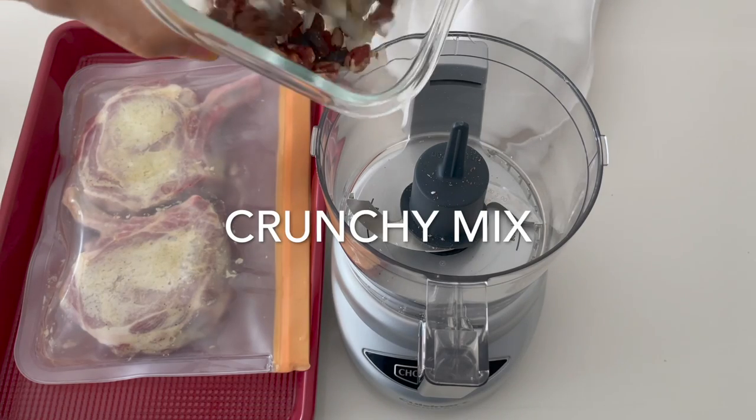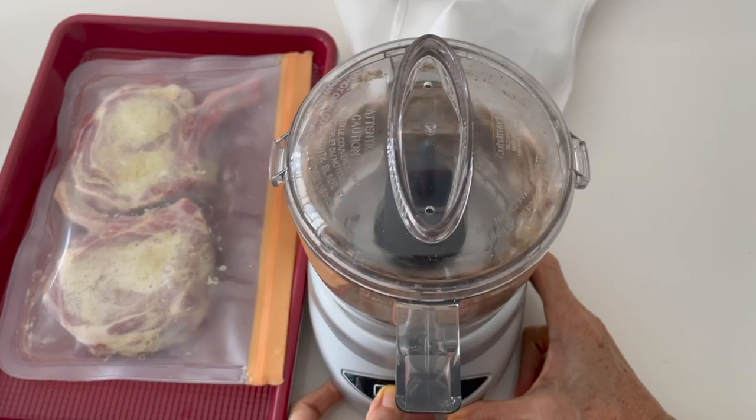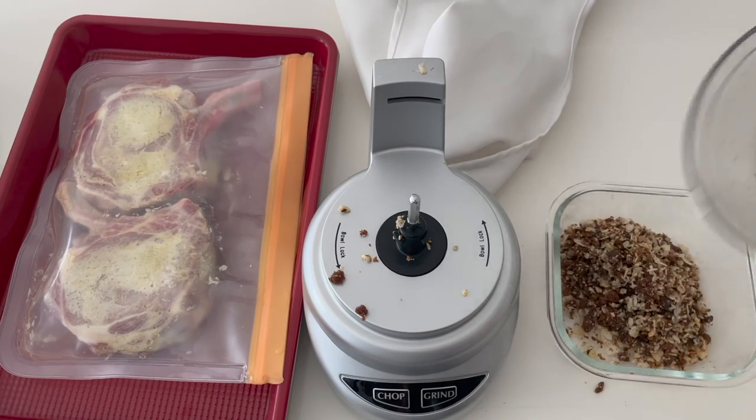Now we're gonna make our crunchy mix. This mix I usually keep it at hand. It's pecans with dried coconut that's not sweet, some raisins, and some za'atar.